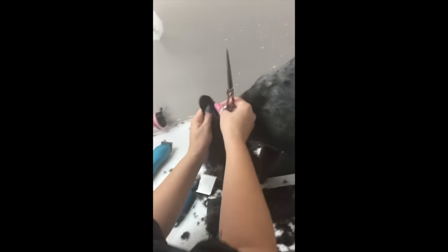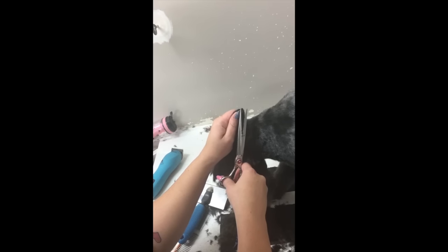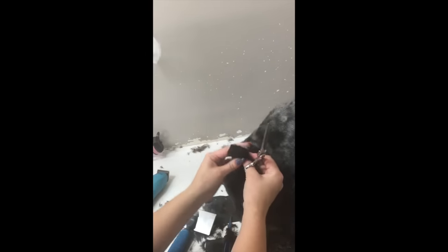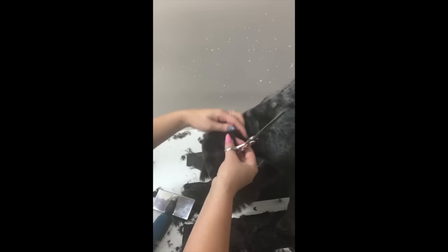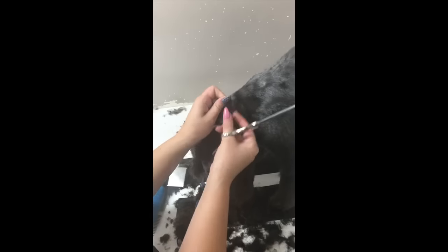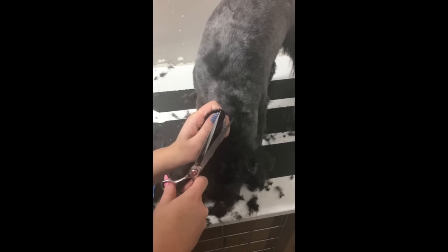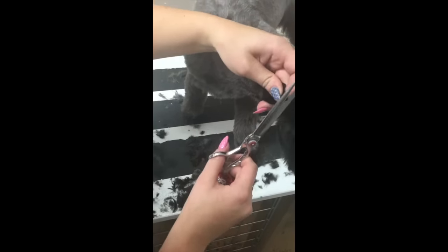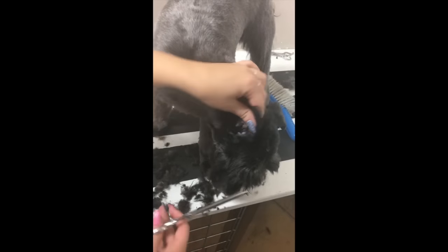Now we are trimming the outside of the ear. It's very important that you hold the ear steady and just trim along. Since I've done this a lot I know where to trim, but if you're not sure you can use your nails — pinch your nails together, hold the scissors up to your nails and trim, and you're not going to be cutting the dog's ear at all, you're just going to be meeting your nails. It's also important that you trim inside the ear, just making sure you get all those little bits out.